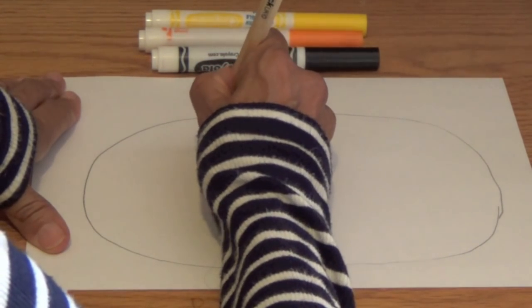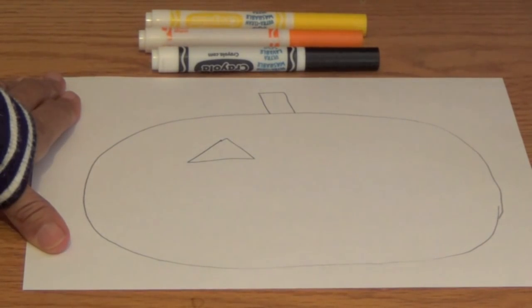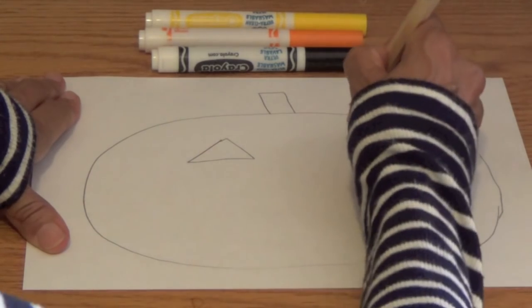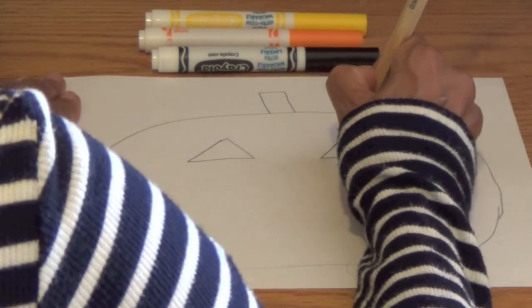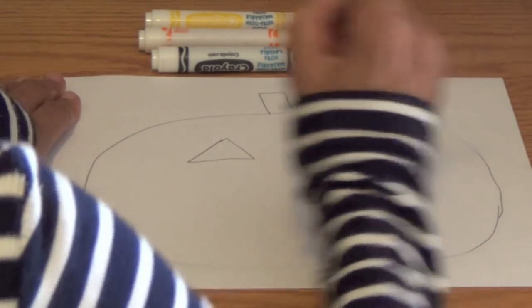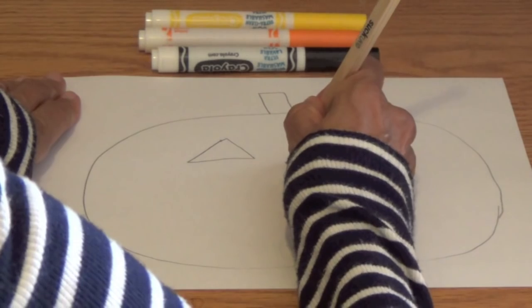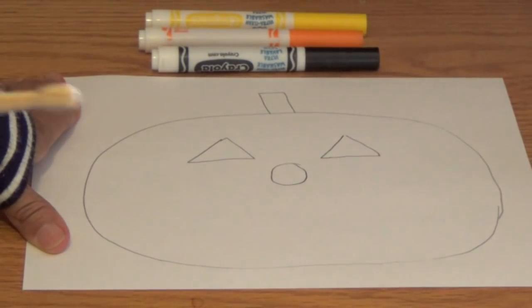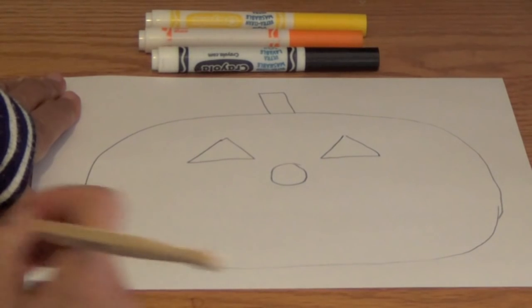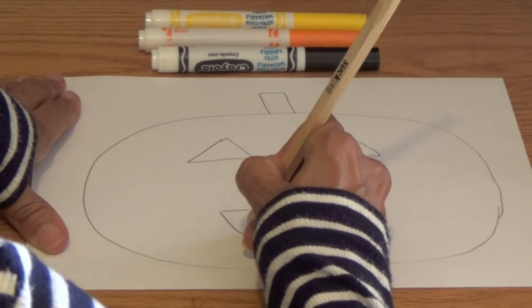We are now going to draw the eyes of our Jack-o-lantern. We are going to draw triangles. A triangle has three sides. So draw two triangles for the eyes. In the middle, I want you to draw a circle for the Jack-o-lantern's nose. For the mouth, we're going to draw a semicircle.